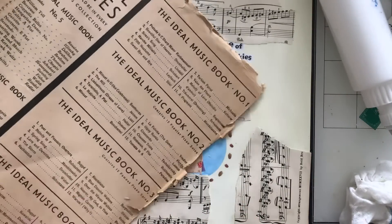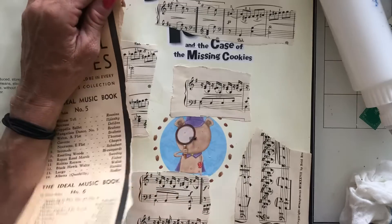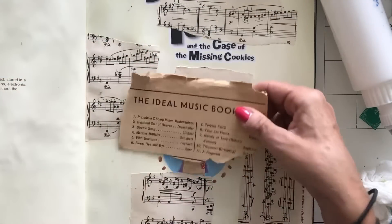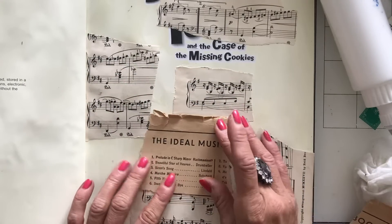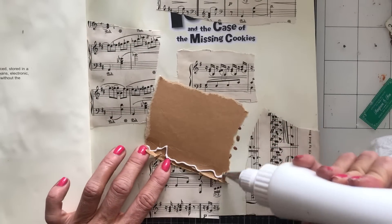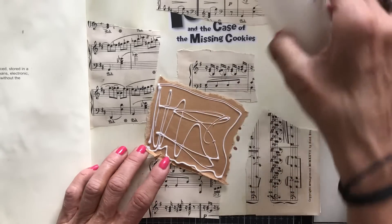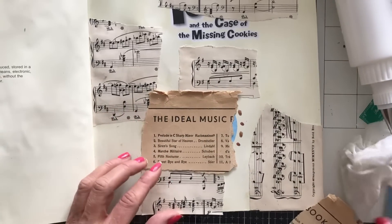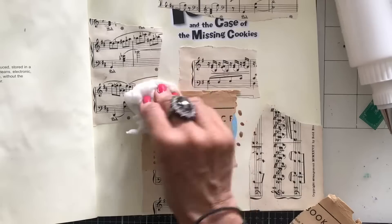I've now got this absolutely gorgeous paper — it's from the back cover of a piece of sheet music. I absolutely love this colour because it's a bit like a craft colour, which I'm instantly drawn to. I don't know what it is about it, but I absolutely love the craft colour stuff. I don't know whether it's because I think it looks really vintage, but I do really love it. And hopefully it looks gorgeous now on my collage.